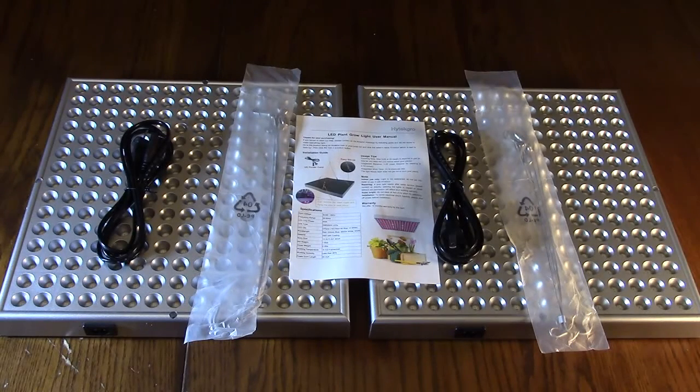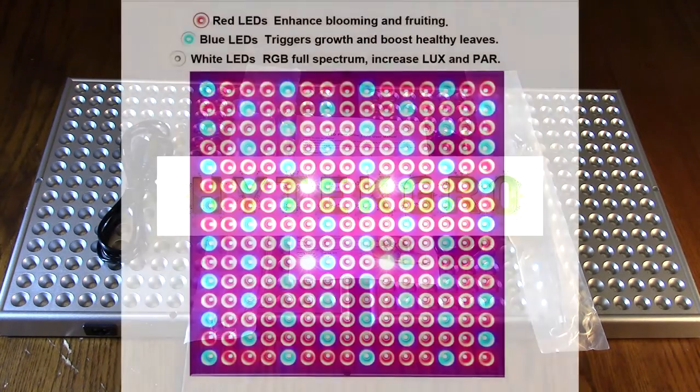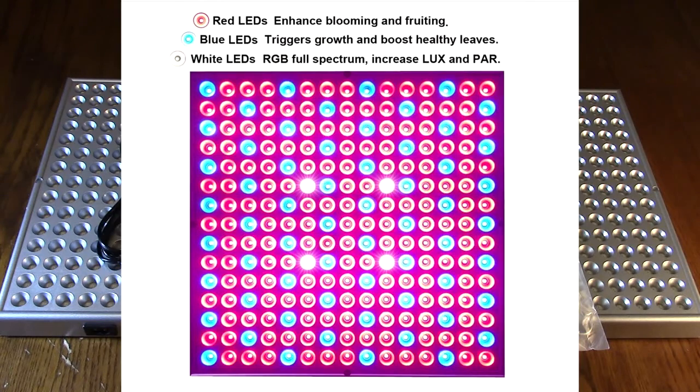Hello again, this is Robert Veach here. This is my video review of the Hi-Tech Grow brand, their LED grow light — 45 watt panels, full spectrum.